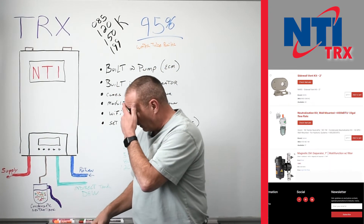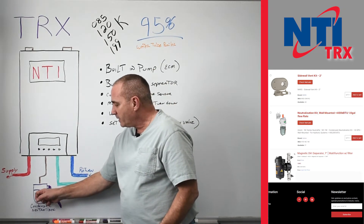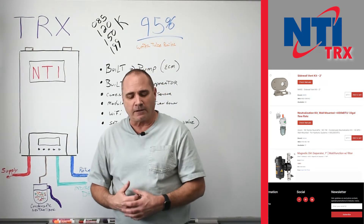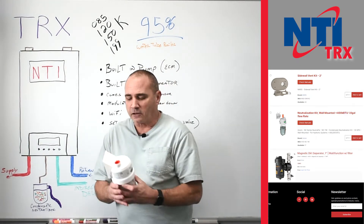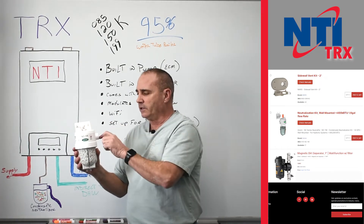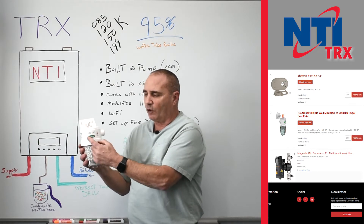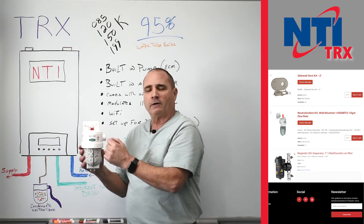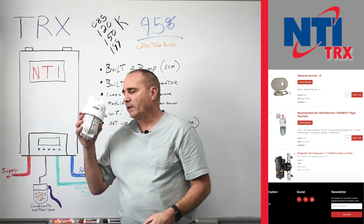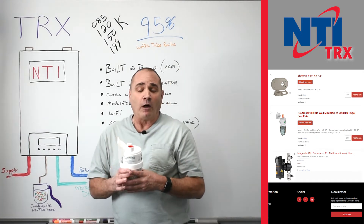Next you'll see drawn here — forgive my drawing, sometimes I feel like Ray Rayner — is a condensate neutralizer. The water that these things produce is very acidic, and we stock a couple different ones. This one works out perfect for a wall-mount boiler where your condensate goes in and out. If it gets plugged up for any reason, there is an overflow built in, and it's got a little indicator that'll pop up to let you know it's using the overflow. But neutralizing that — you've got to do it if you've got cast iron, and honestly we should all be doing it all the time.